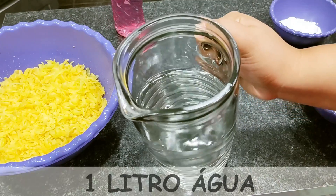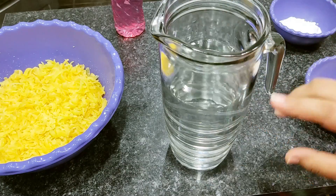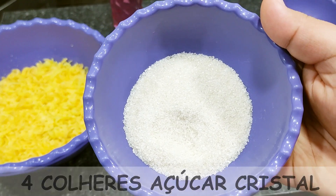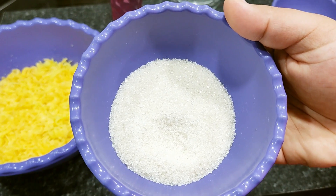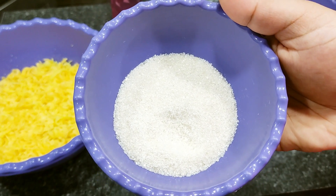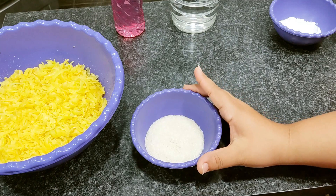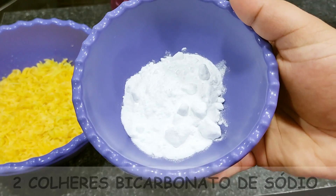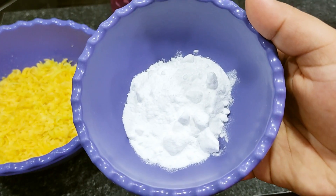1 litro de água em temperatura ambiente, pode tirar diretamente da torneira — já medi certinho na jarra. 4 colheres de sopa bem cheias de açúcar cristal; com esse açúcar a gente vai estar fazendo a glicerina. Caso queira, pode colocar a própria glicerina: 150 ml. Também 2 colheres de sopa de bicarbonato de sódio — já ensinei a fazer aqui no canal, só vai 2 ingredientes, super fácil.